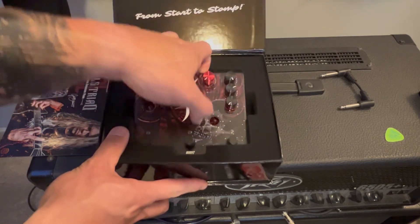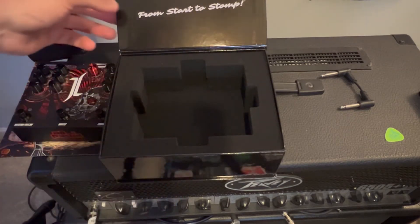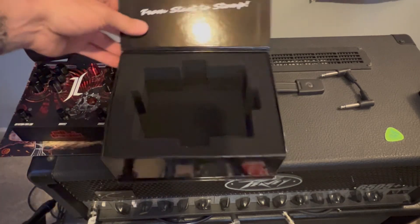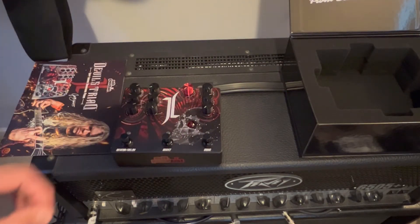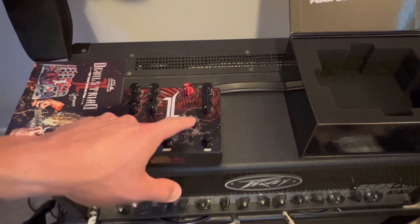One of the first things I notice is a ton of foam for packing and shipping purposes. So if you were to order this, I don't think you'd have a lot of trouble getting it here safely. And there's the pedal itself. Right off the rip, the first thing I notice is the skull and the LED being placed where an eye socket would be — so that's kind of rad.